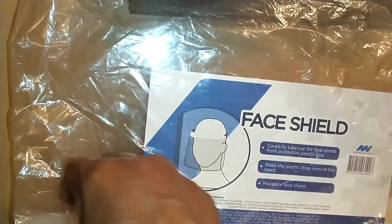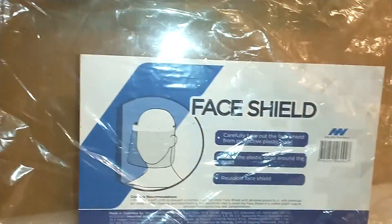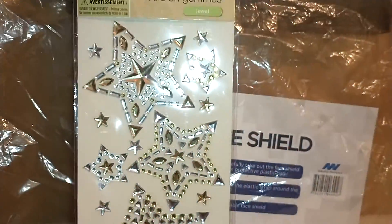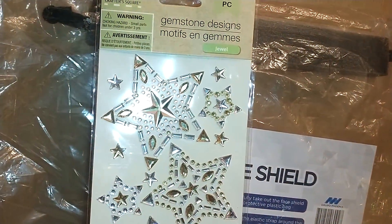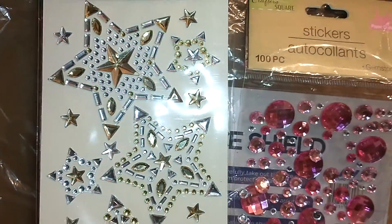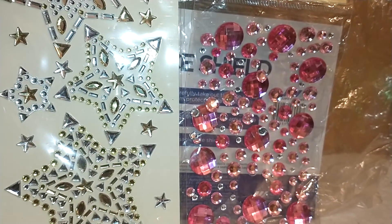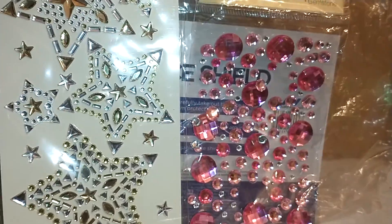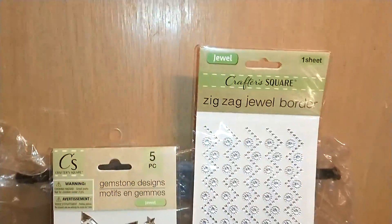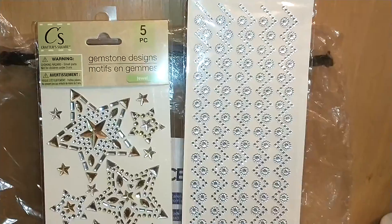Some of the blingy stuff I found in the craft section: they had these stars that were silver and gold, which I thought were quite nice. They also had these hundred-piece gemstones in white and pink — they also had blue, pink, and another color. They also had these zigzag jewel borders from the jewel craft section, and I thought those were nice.